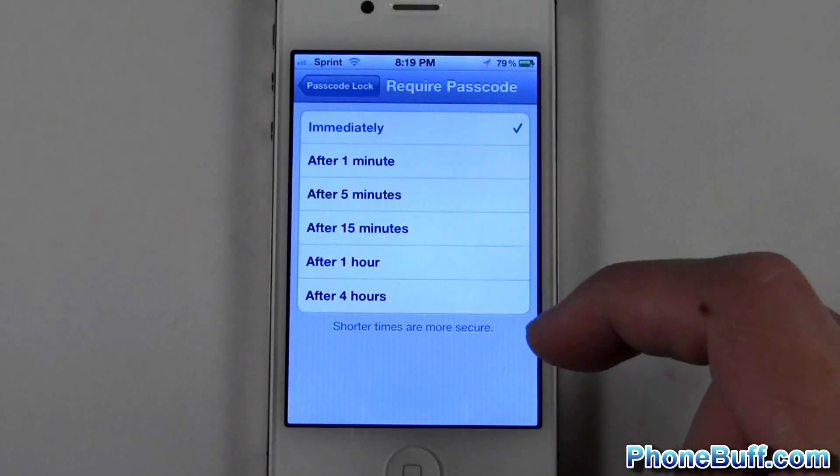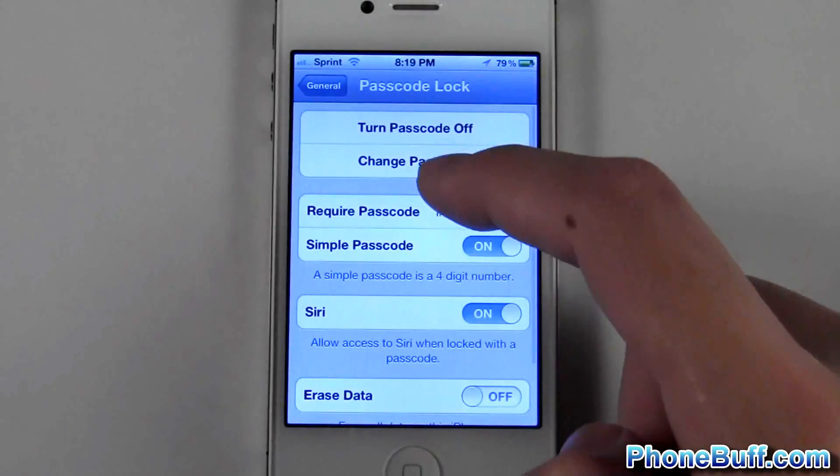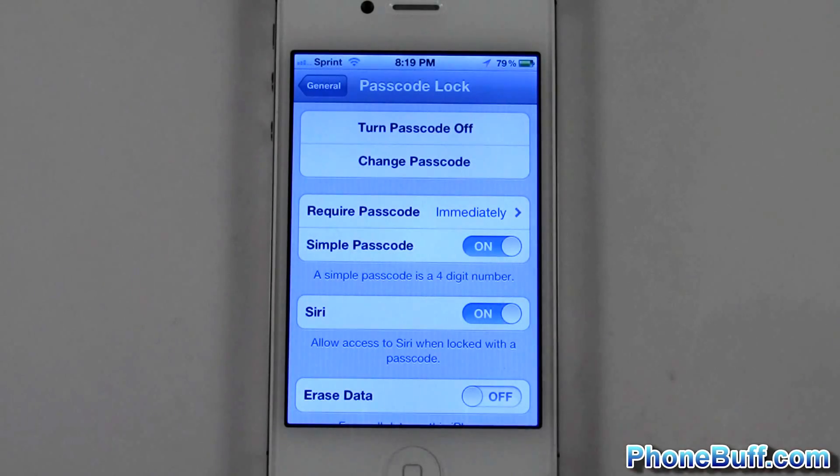You can require it after a minute or after five minutes. I'll do it immediately for now, but honestly doing immediately is kind of annoying if you're locking and unlocking your phone a couple of times every minute.